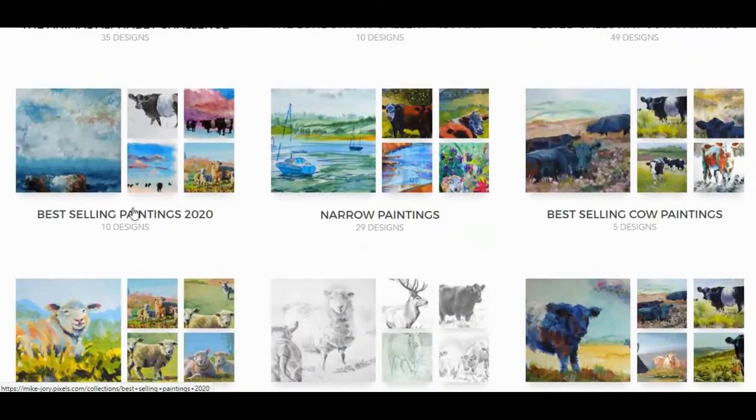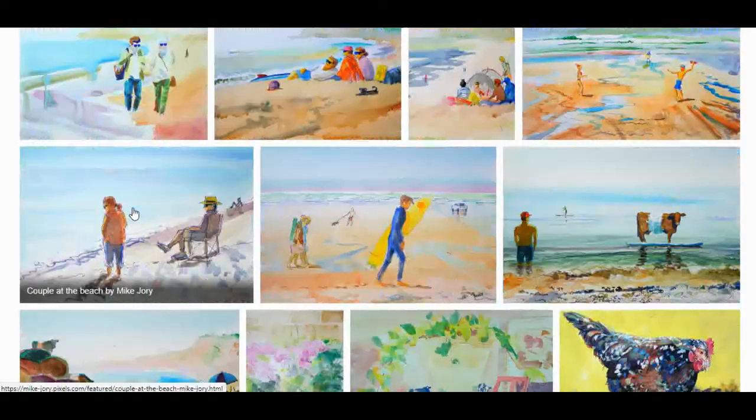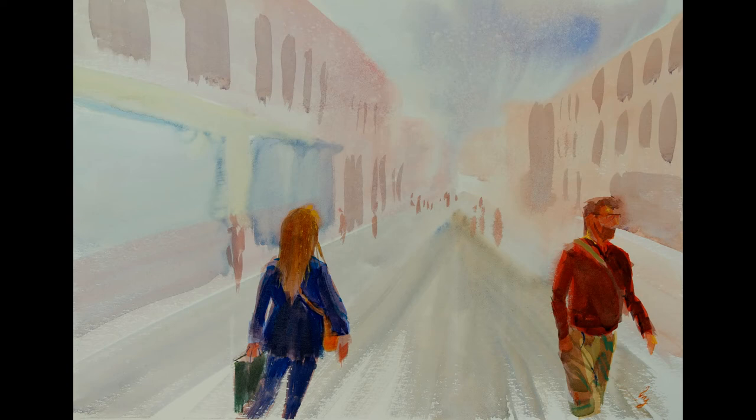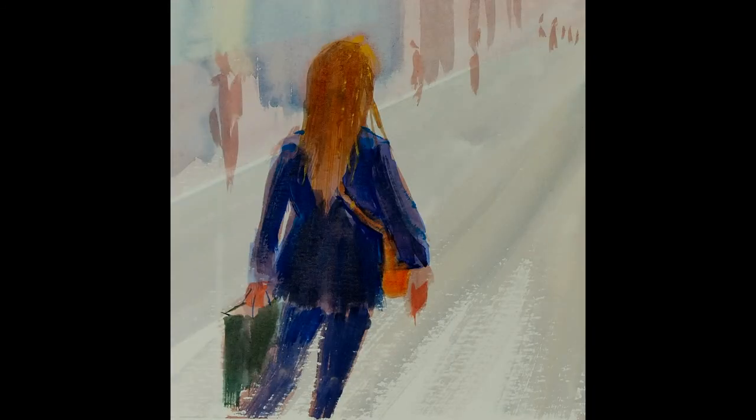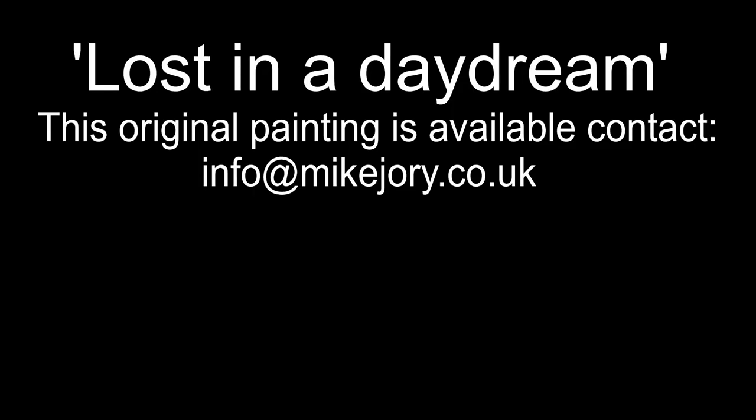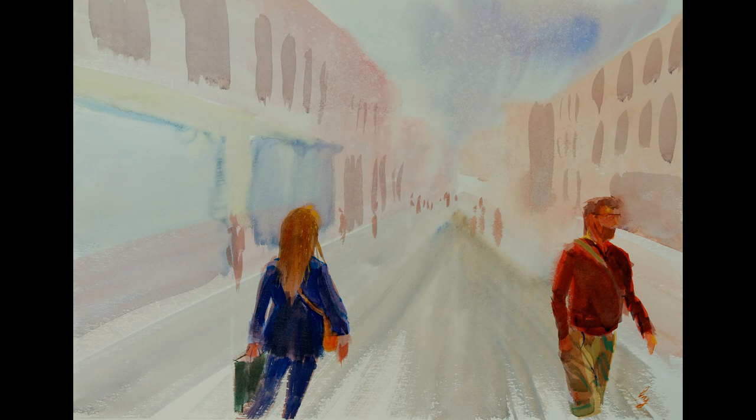Did you know I've recently uploaded over a thousand images to my website, mikejory.co.uk. So let's take a look at the finished painting. This one I feel is really in keeping with that feeling you get when you sort of walk through town and you're thinking about anything other than where you're actually going — the two figures in the foreground are quite in focus and the rest is barely defined. For that reason I'm going to call this painting 'Lost in a Daydream'. Hope you enjoyed this video, please remember to like the video, and I hope to see you next Sunday for the next episode of the Sunday Art Show. Thanks very much for watching.